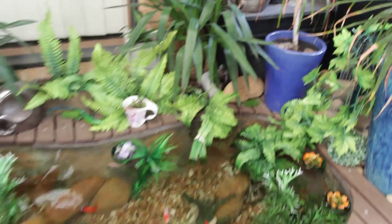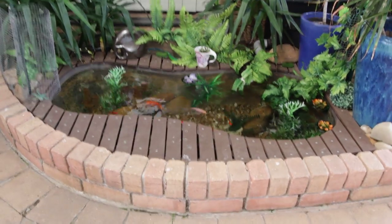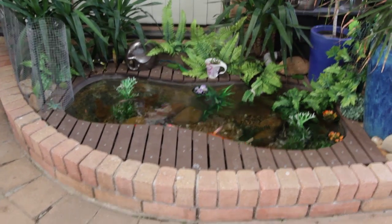All going well. Please like my little pond and I'll update you more in future. Thank you.